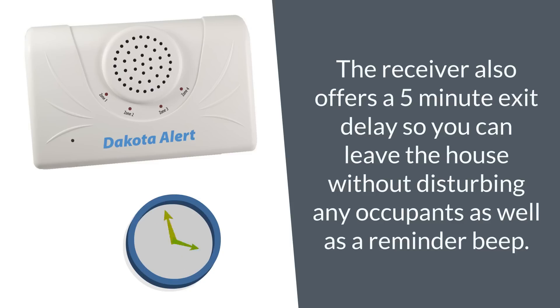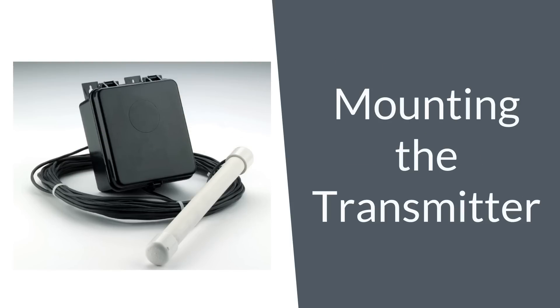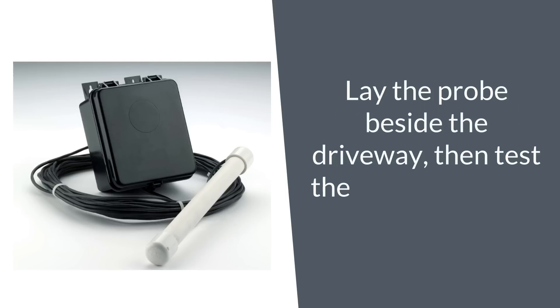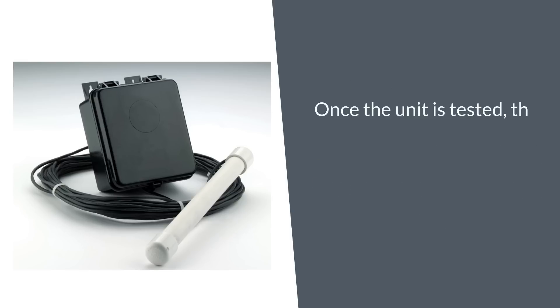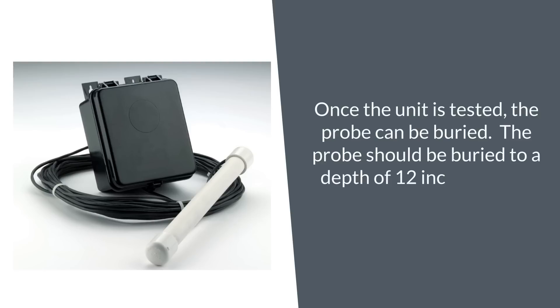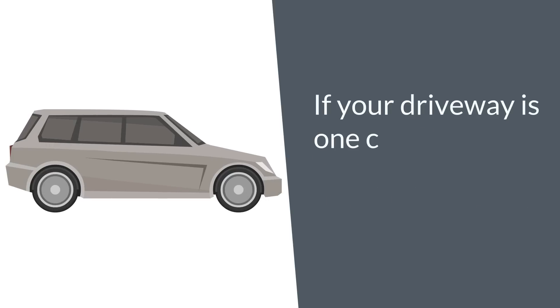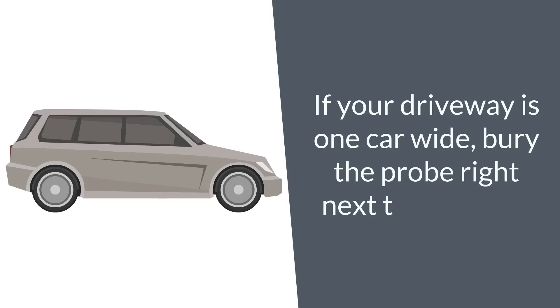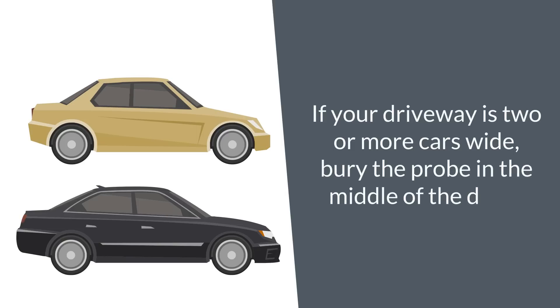To mount the transmitter, lay the probe beside the driveway and test the unit by having a car drive by. Once the unit is tested, the probe can be buried to a depth of 12 inches, laying parallel to the driveway. If your driveway is one car wide, bury the probe right next to the drive. If your driveway is two or more cars wide, bury the probe in the middle of the drive.